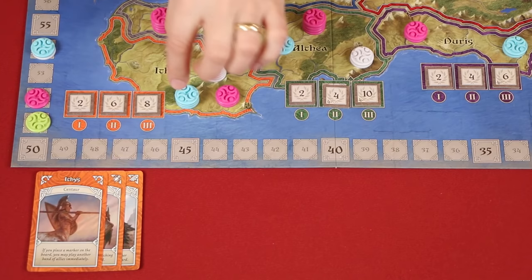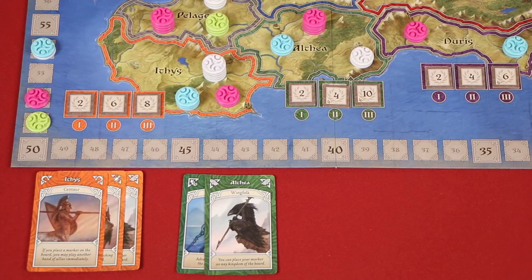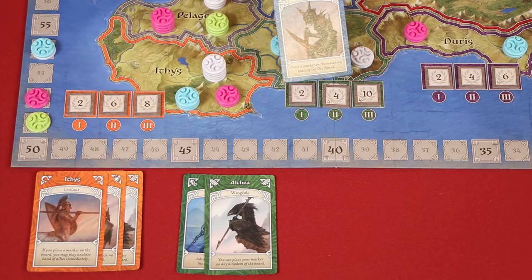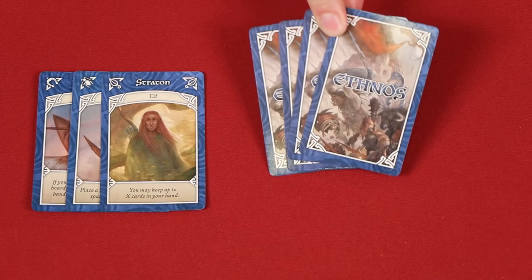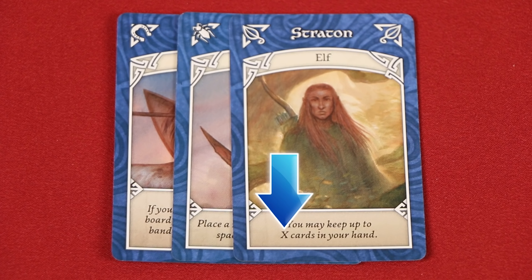If you placed a control marker during the turn that your centaur was played as a leader, then you may immediately play another band of allies from your hand. This may help you add another control marker as well as use the new band leader's ability. After that you would discard any remaining cards in hand to the face-up display as normal. If an elf was the leader of the band you played, instead of discarding any cards you didn't include in that band, you may keep a number of them in your hand equal to the number of cards in the band that you played. Anytime you see an X in an ability, this represents the number of cards in your band, including the leader. So after playing this band of three, if I had four cards left in hand, I could keep any three of them and would only have to discard one.